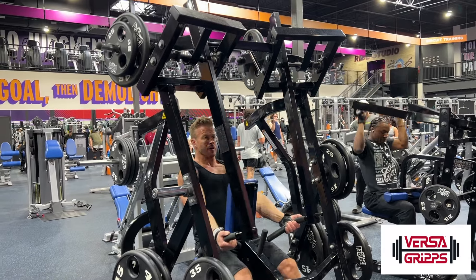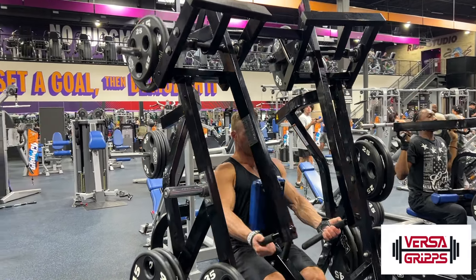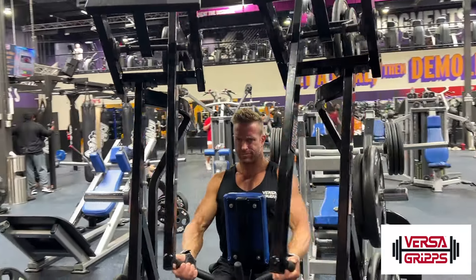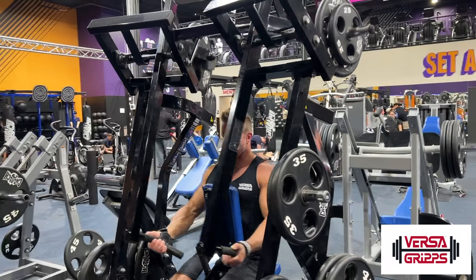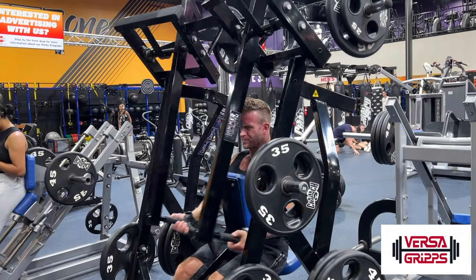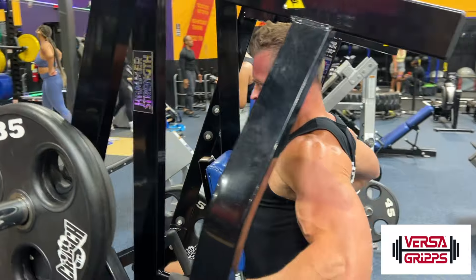Have a seat. Make sure you get yourself situated nicely so you have a full extension at the front of that row. You want your arms completely straight as you come forward — it'll really stretch those lats. Explode back as far as you can with your elbows and get a nice squeeze at the back. You're going to really feel that flex in those lat muscles.